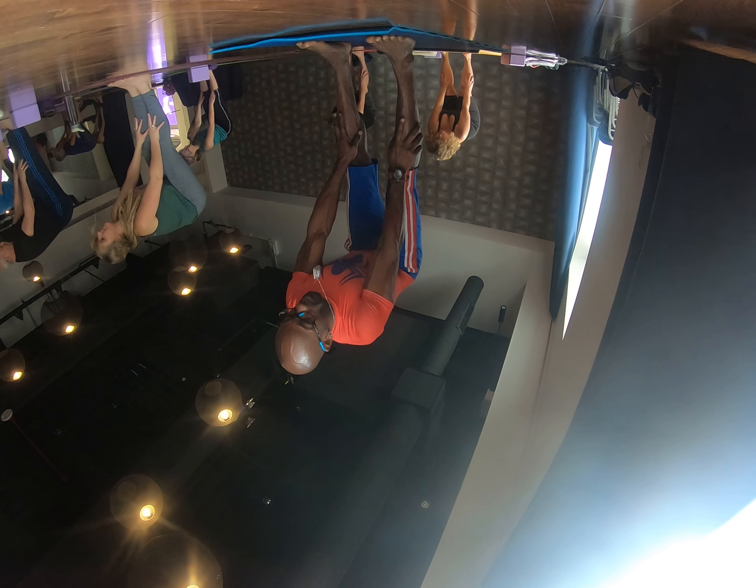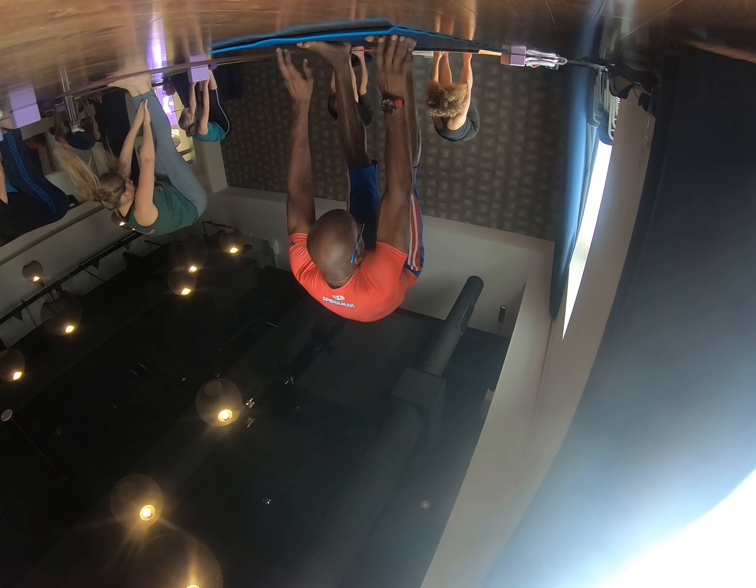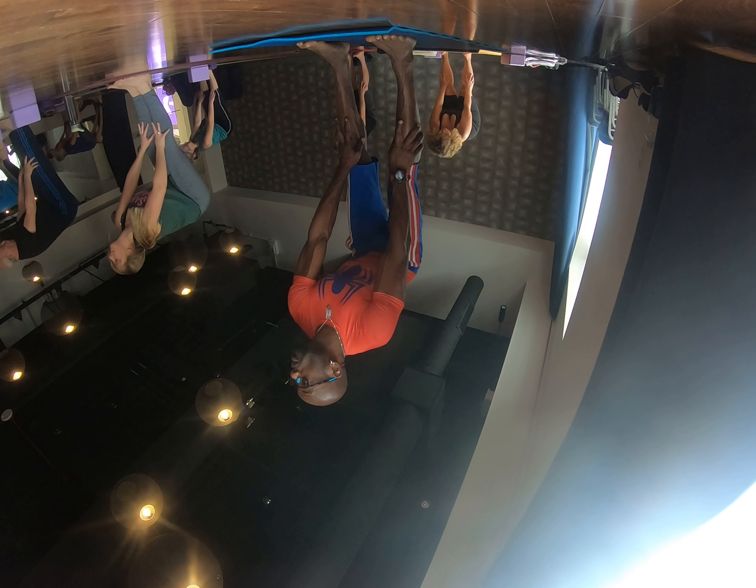Inhale to halfway lift, engage your shoulder blades behind you, belly's up. Exhale forward fold. One more time, inhale halfway lift — that crown of your head goes straight out front of your shoulder blades. Exhale forward fold.